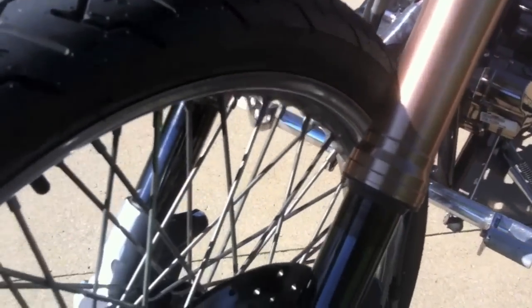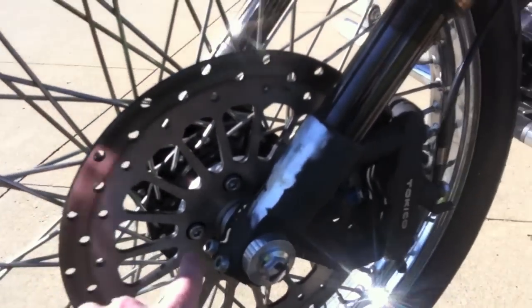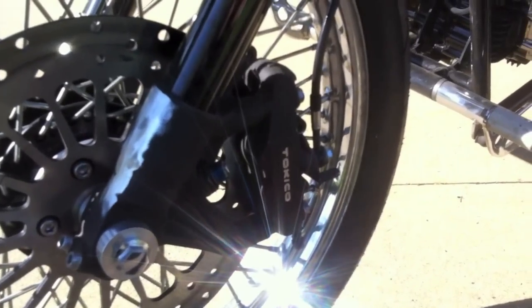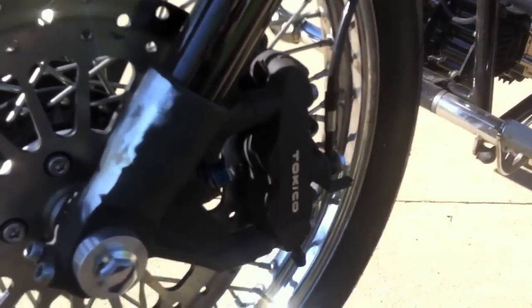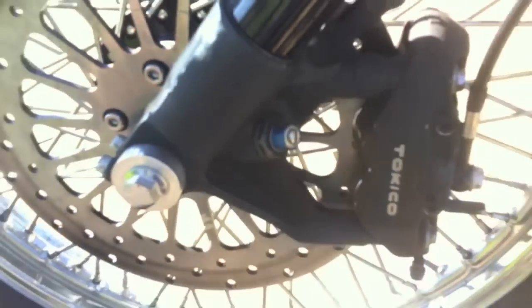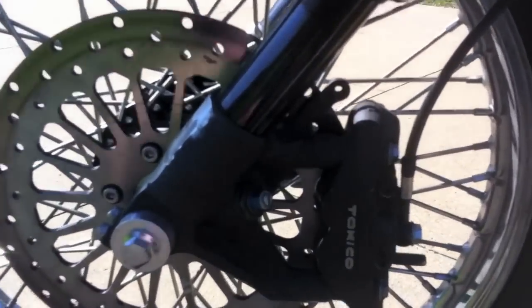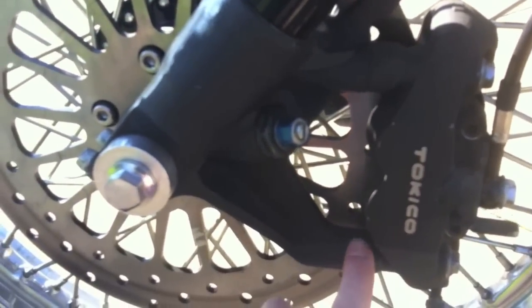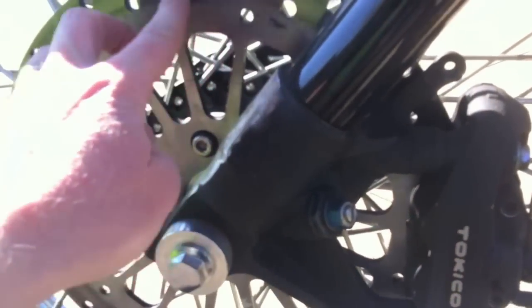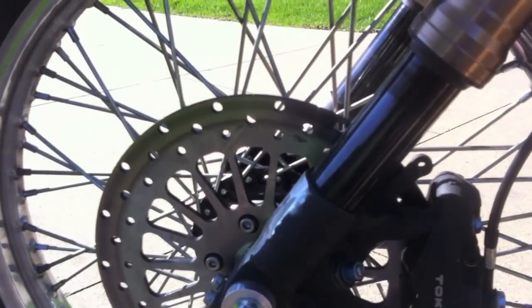This is actually our stock Cleveland Cycle Works front brake rotor, but I'm using a GSXR 750 caliper. So this caliper is a GSXR caliper just on the CCW disc. I actually need to mill this part down a little bit to bring it perfectly centered, but it works really well right now.